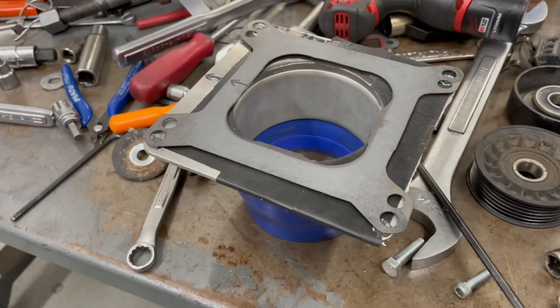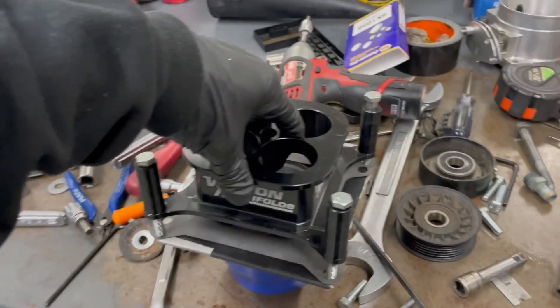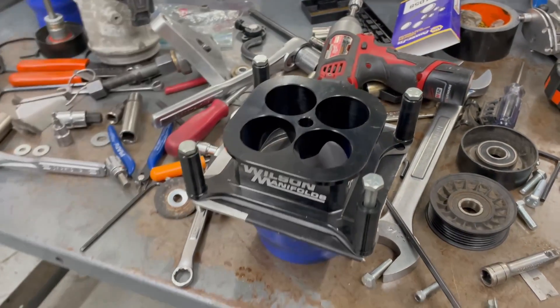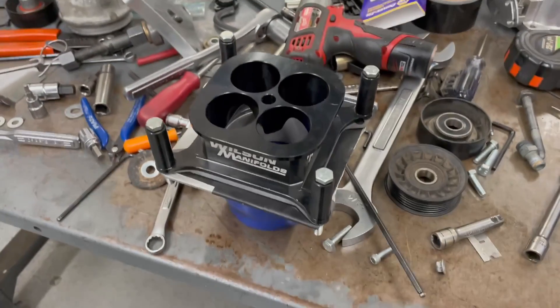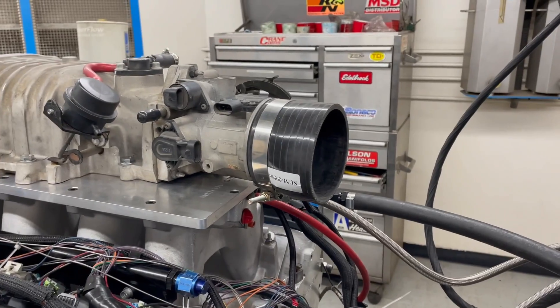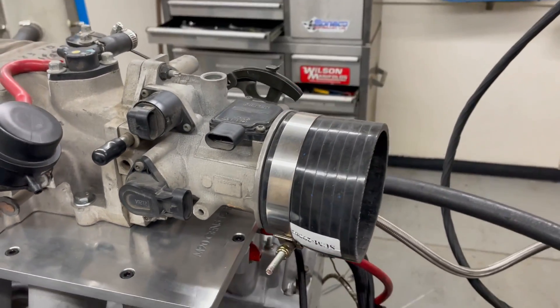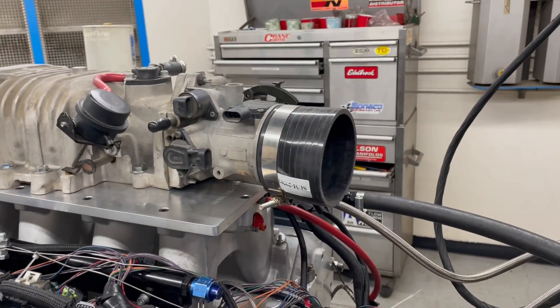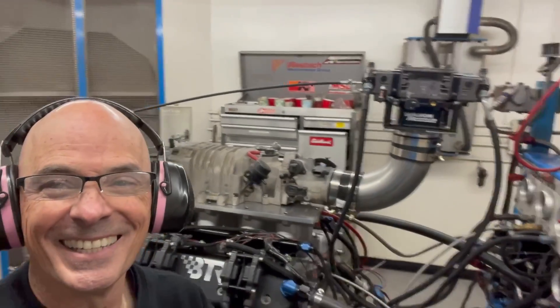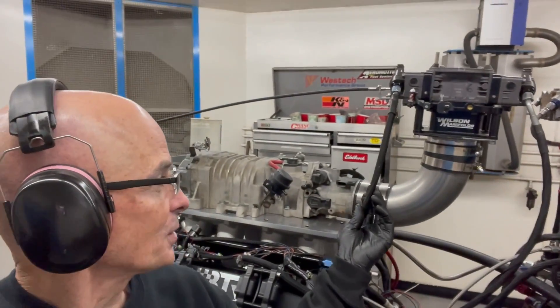Got our holes drilled. We get our coupler installed onto the throttle body. For the guys who will ask during the video: the throttle body is actually wired open, so the only thing controlling the throttle is the carburetor when we open the blades.